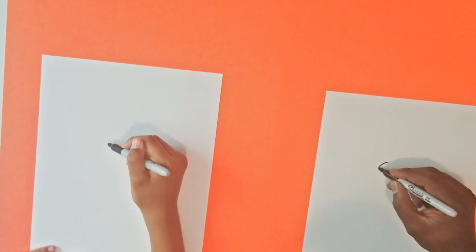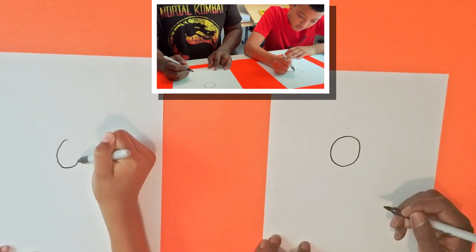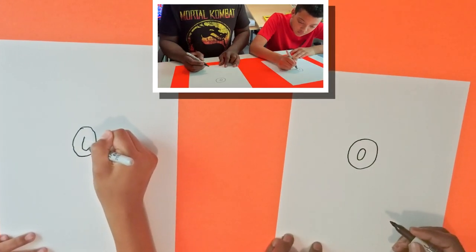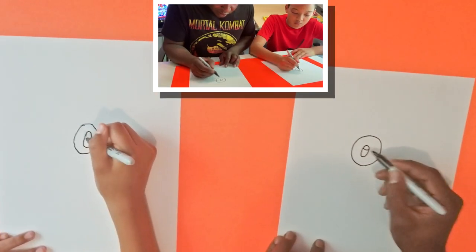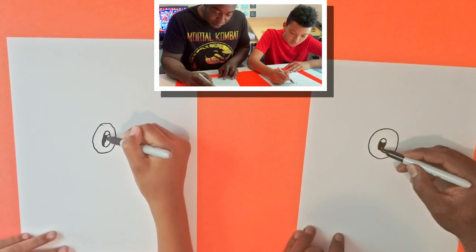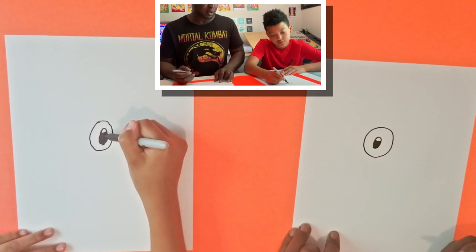First we're going to start with a pretty big circle for the eye. We're going to draw a smaller circle inside. You're going to draw a little line in here like that, and we're just going to shade that line in. Now you want to stay inside the lines — kind of like a coloring line.